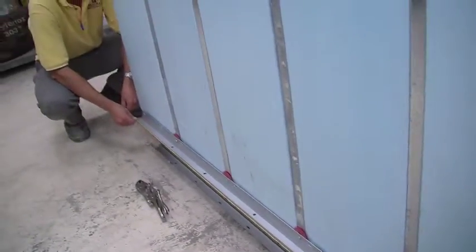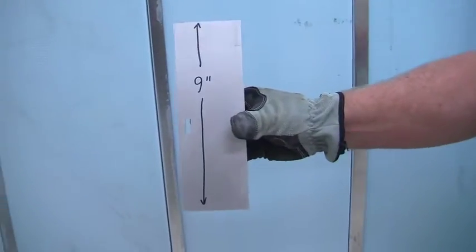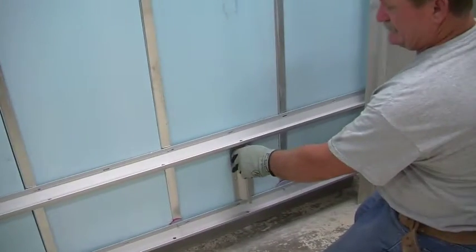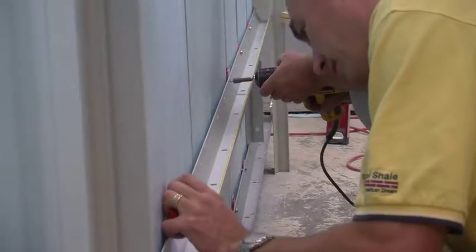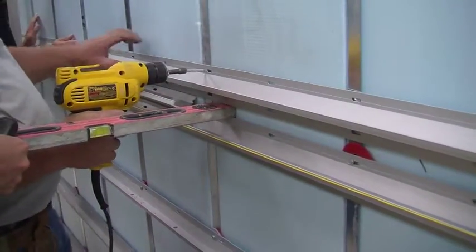When you're done with the bottom channel, clamp on temporary vertical channels to help your work flow up the wall. Make sure everything is level and plumb and move on with your gridworks channels, using a 9-inch spacer as an aid to set the next channel. Repeat the process ensuring the channels are properly spaced and level so that the wall is plumb. When you hit the point in the wall where you intend to use a bullnose or a 4-inch stretcher, set the beams an inch apart.